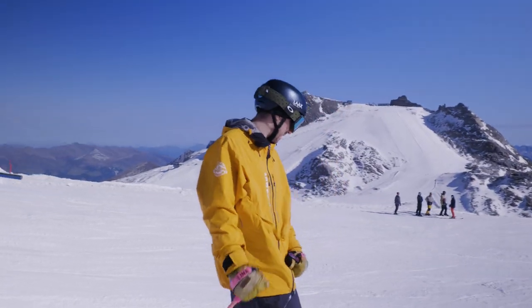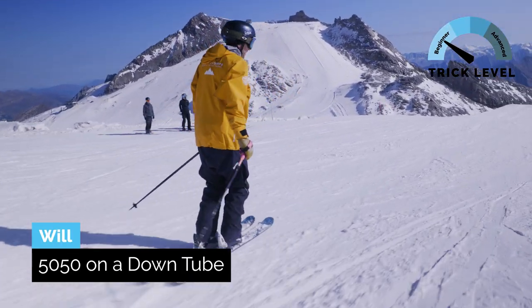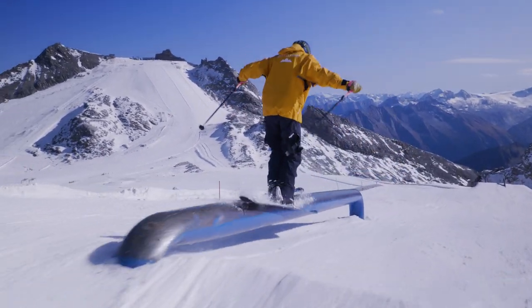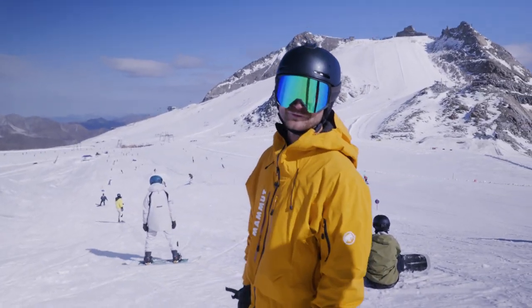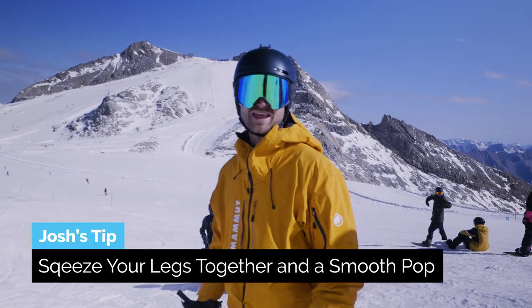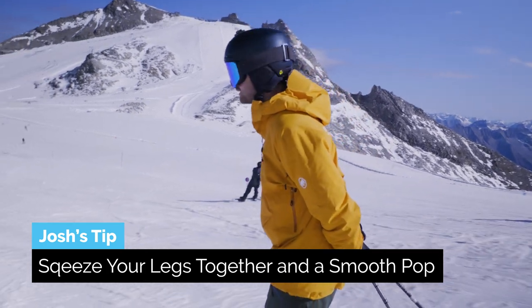So I'm gonna try a nice basic 50-50 on this down tube — nice basic feature, not too much of a jump up, skis together. We're gonna try this 50-50 line here, four hits in a row. Just gonna try to squeeze the legs together as hard as I can and pop as smoothly as possible. Let's go!